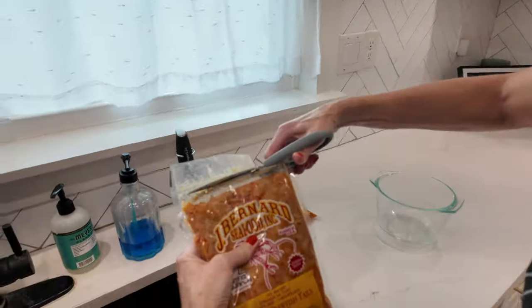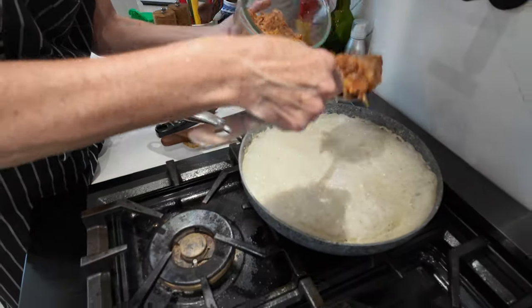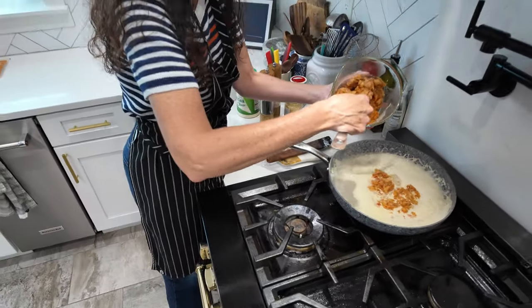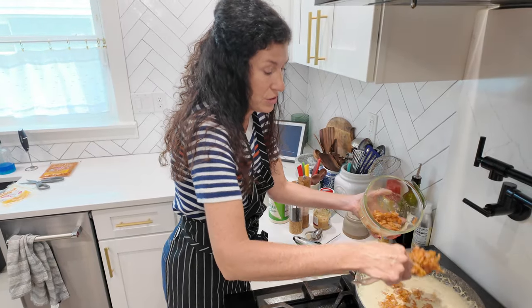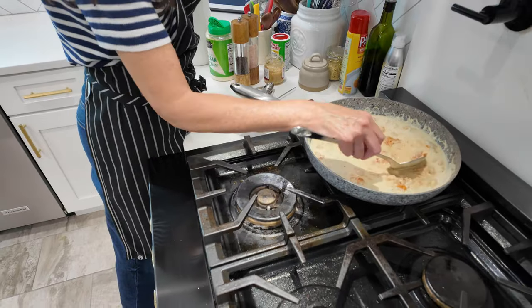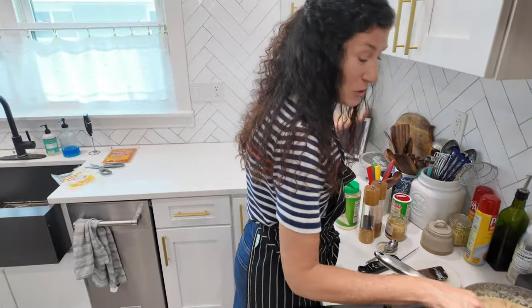I think I'm ready to put the crawfish in. The crawfish in these packages are partially cooked, but not fully cooked, so it's definitely important to let this sit here in the cream sauce for a few minutes before serving. I can smell it — it definitely needs to thicken up a good bit more.